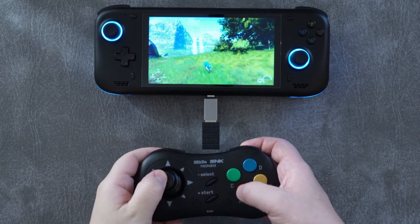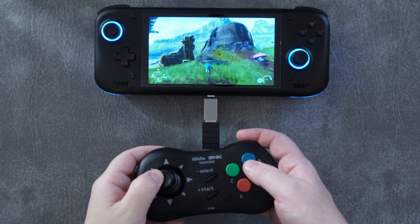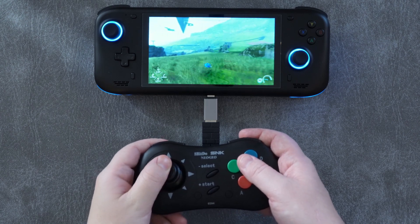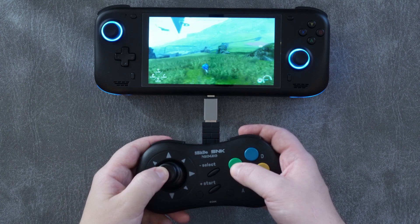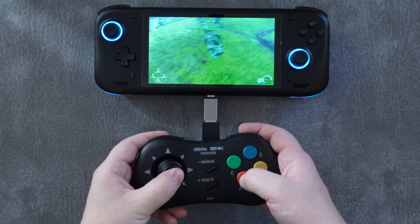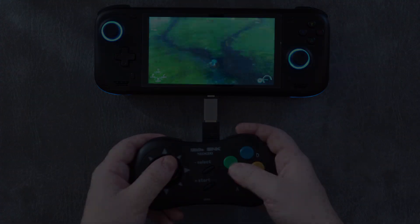The Neo Geo wireless controller has one more trick up its sleeve, and it's a pretty great one. By holding select and either up, left, or down, you can map the digital stick to either the D-pad, the left analog stick, or the right analog stick — meaning you can use this gamepad in more modern analog stick-based games if you want to.